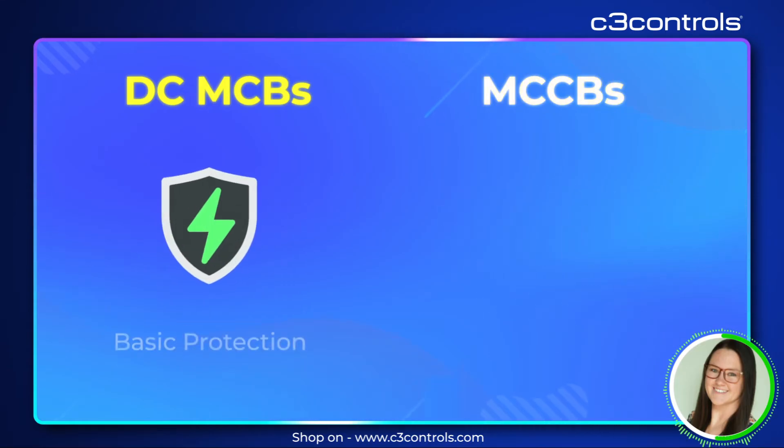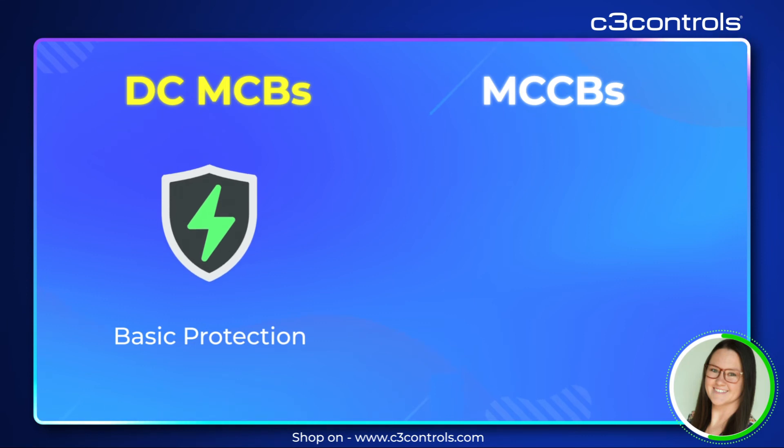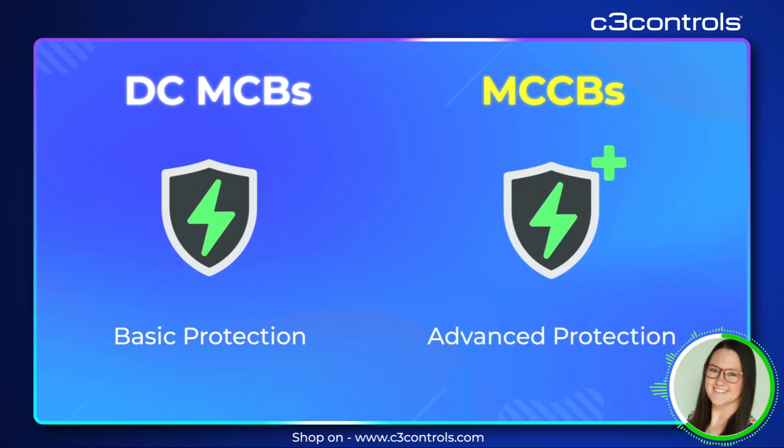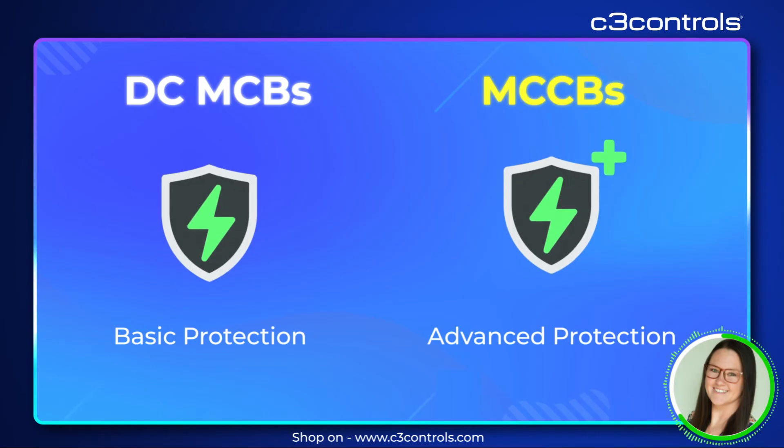Overall, DCMCBs offer basic protection against overloads and short circuits, while MCCBs provide additional protection with adjustable trip settings, ground fault protection, and even communication capabilities for monitoring.